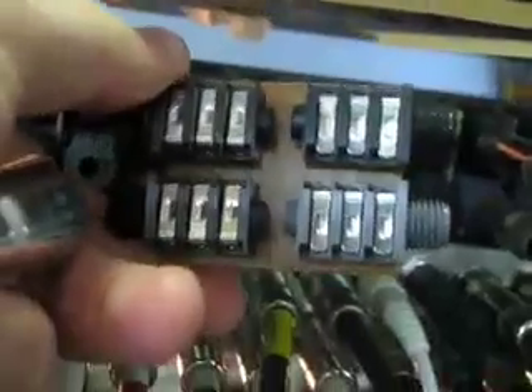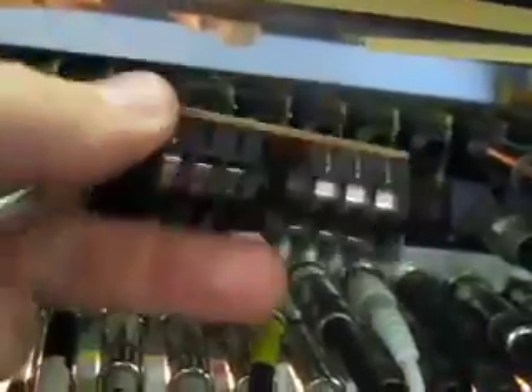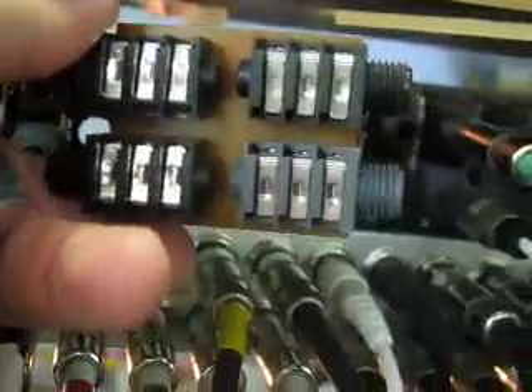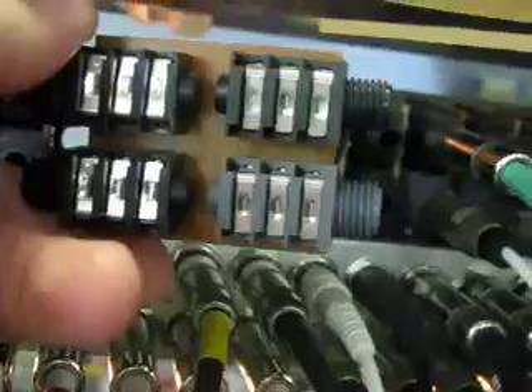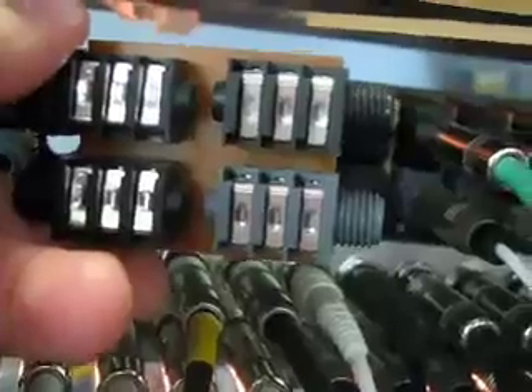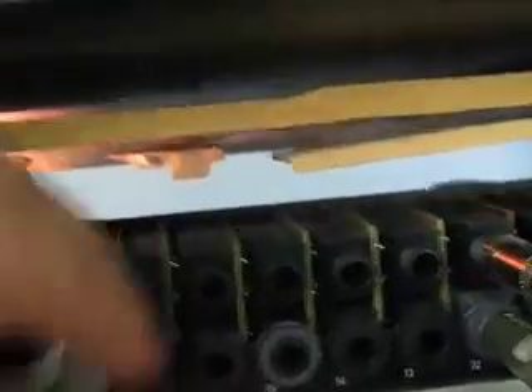There's the card. This unit shipped with one extra card, so if you ever had a jack that went bad, you could simply plug the spare card in. You can see one gray jack and the other one's black. That gray jack tells you, by looking at it from the front, whether the output is normal or non-normal. We'll tighten the nut back up.